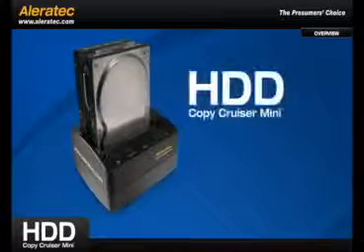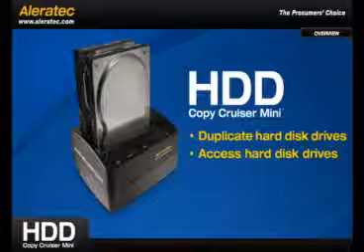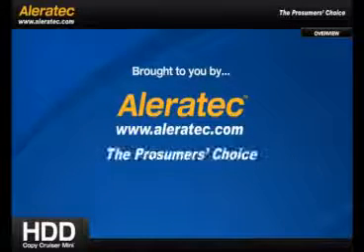The HDD Copy Cruiser Mini — giving you the power to duplicate and access hard disk drives quickly and easily with one portable device. Brought to you by Aleratec, the prosumer's choice.